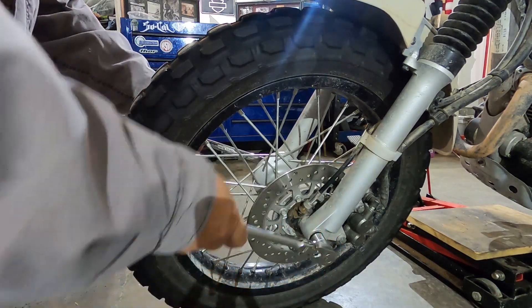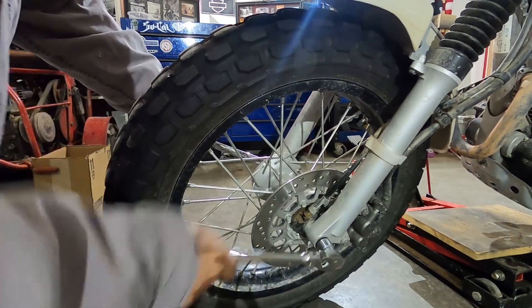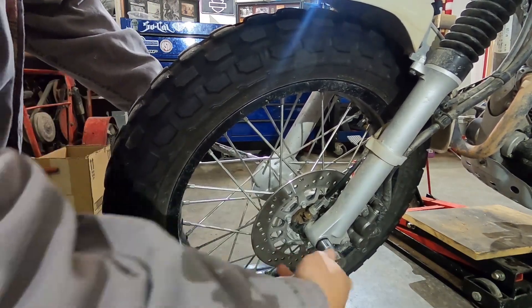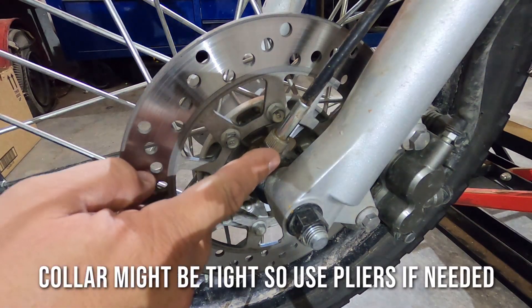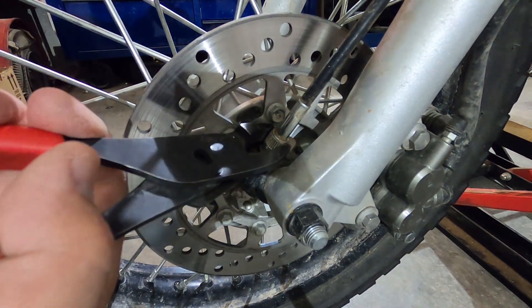Step one: with the bike on the ground, use the 19 millimeter socket, ratchet, and the 19 millimeter wrench to loosen the axle nut — don't take it all the way off, just loosen it. Step two: loosen your speedometer cable off of the speedometer mechanism that's in the wheel.